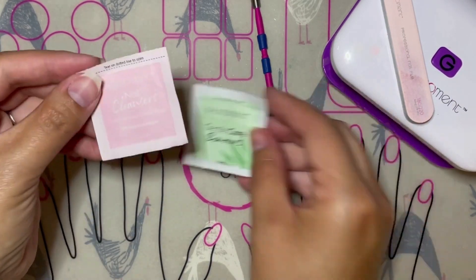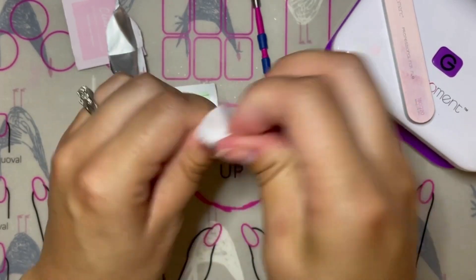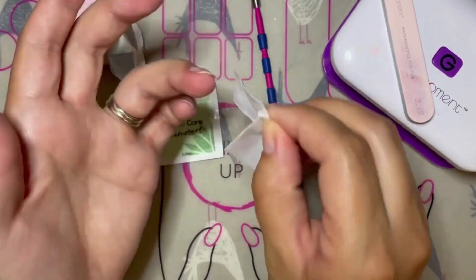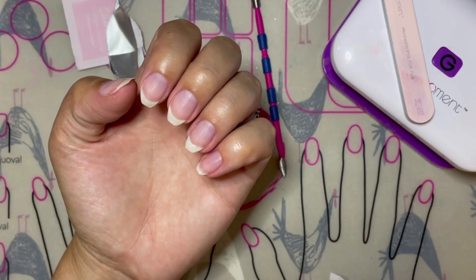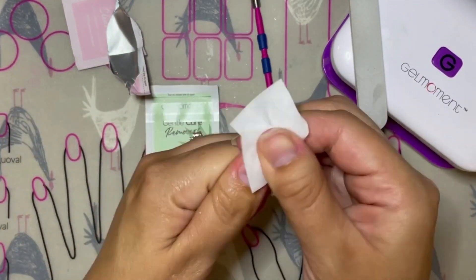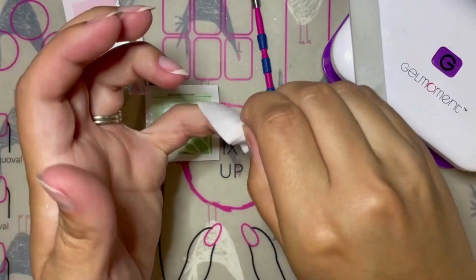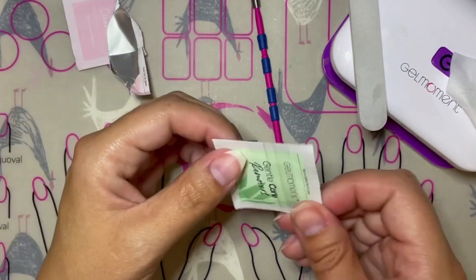For moderately oily nails, take your cleanser pad like you normally would and clean your nails, taking special care to clean under the tips of the nails, along the sidewalls, and along the cuticle line. Allow the alcohol to dry and then cleanse again — you can use a new cleanser pad or the same one if it is still wet enough. After cleansing a second time, allow the alcohol to dry and then apply your polish like you normally would.